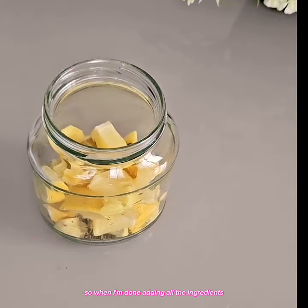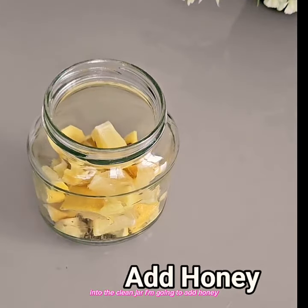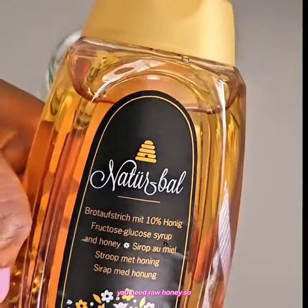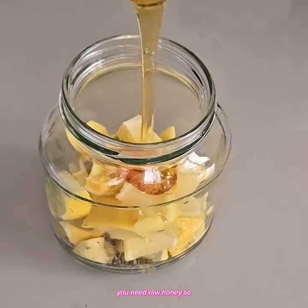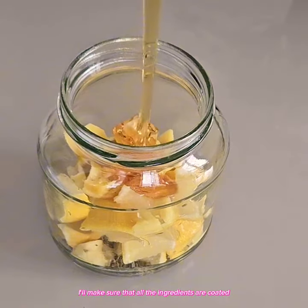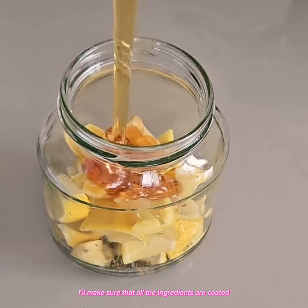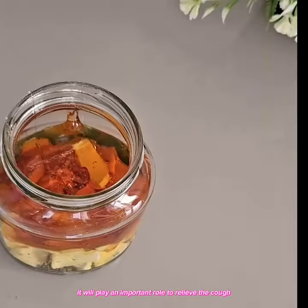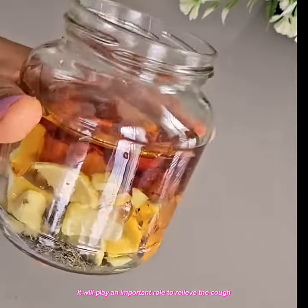Thyme will help to loosen and help your body to expel mucus. So when I'm done adding all the ingredients into the clean jar, I'm going to add honey. You need raw honey, so I'll make sure that all the ingredients are coated with the honey. Honey has anti-inflammatory effect and will play an important role to relieve the cough.